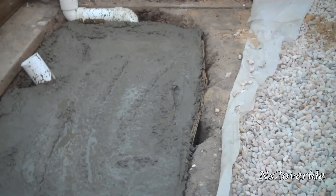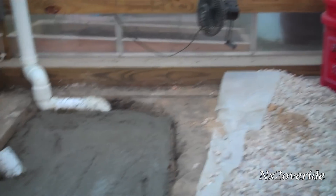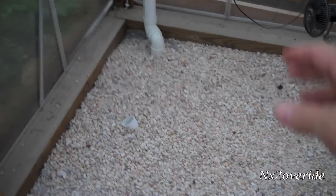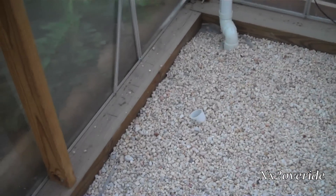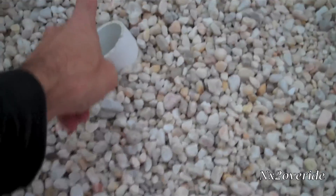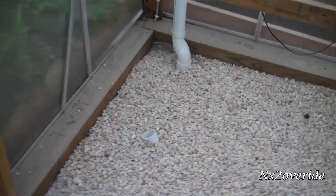Put a little bit of dirt over the top of it, smooth it out, level it up a little bit, push the rocks back over it and we're ready to finish it up. We got the dirt pushed back over, got the rocks hooked up, got our outlet right here on the floor. And that's pretty much it.